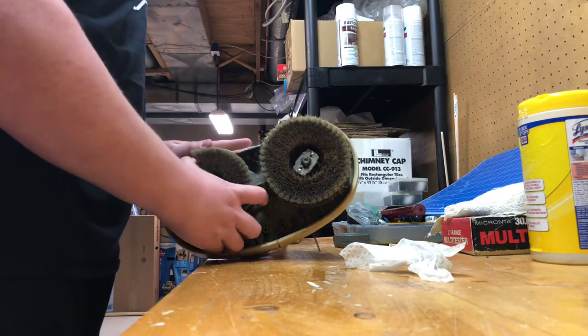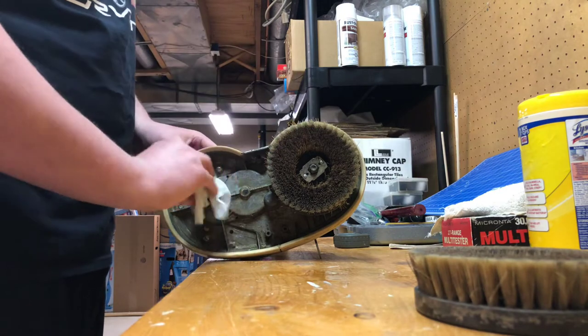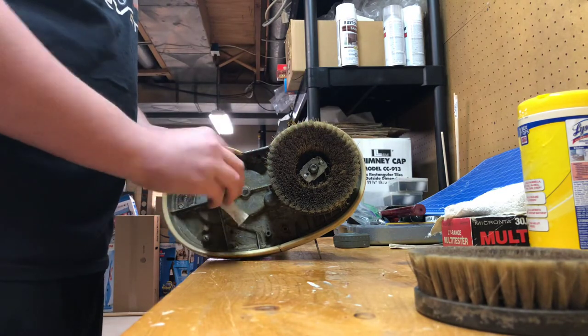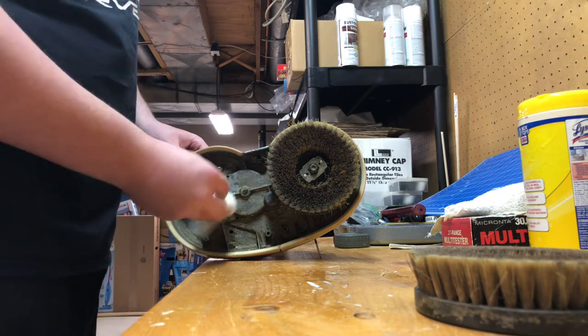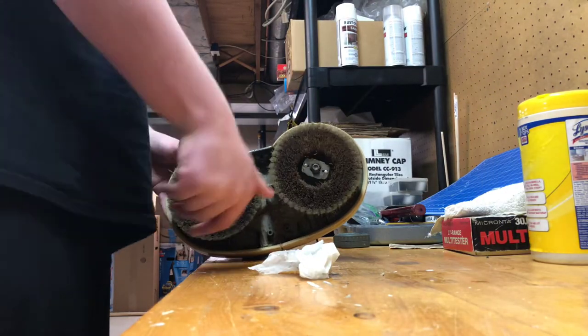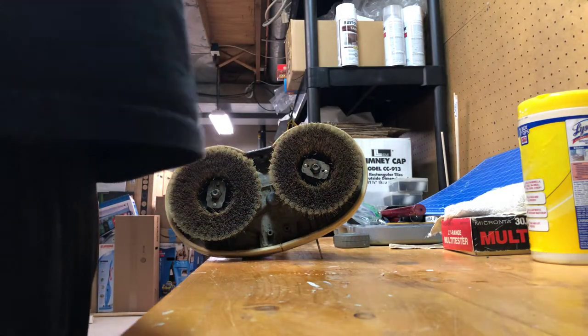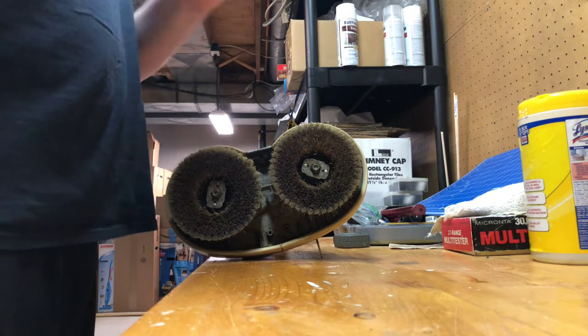Might as well clean both of them while I'm at it. Even though this isn't a video of me cleaning something, just a video of this floor polisher. It's still kind of gunky underneath, but I try to clean it the best I can. I'm not perfect.